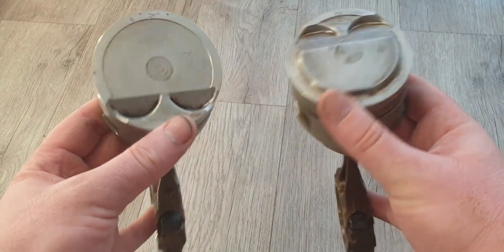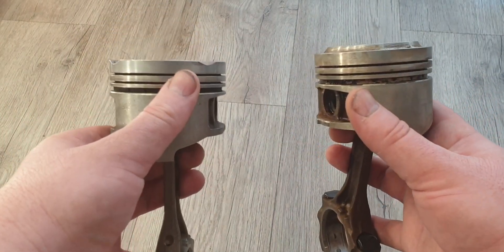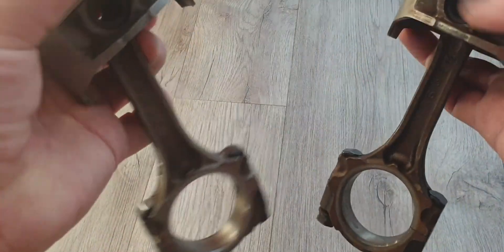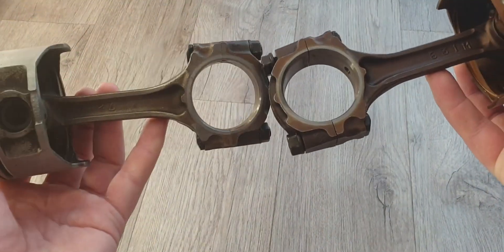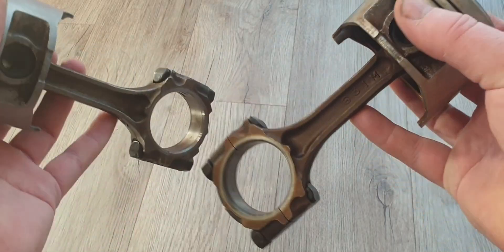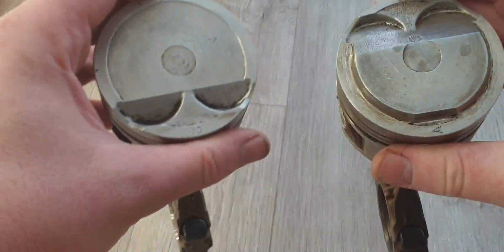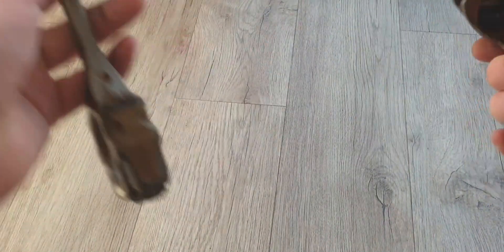Finally got around to cleaning up those 4E FE pistons. Look at these bad boys. Off the bat, they don't really look a hell of a lot different. I would venture to say these 4E FE pistons might be just a little bit beefier.